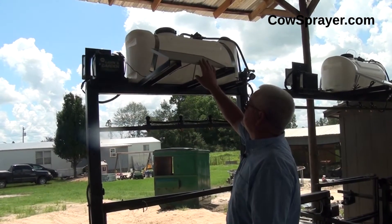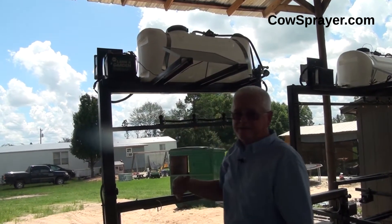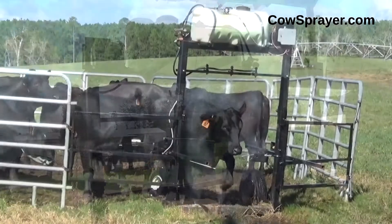This is a seven-watt solar panel. It keeps the battery charged up. You never have to take the battery off to recharge it. It keeps the battery charged at all times.